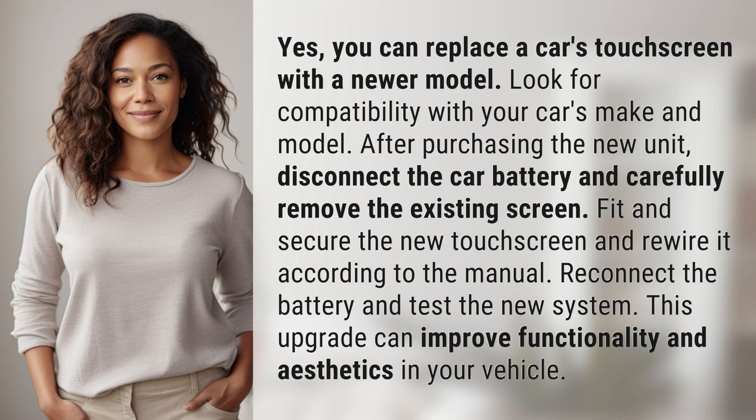Reconnect the battery and test the new system. This upgrade can improve functionality and aesthetics in your vehicle.